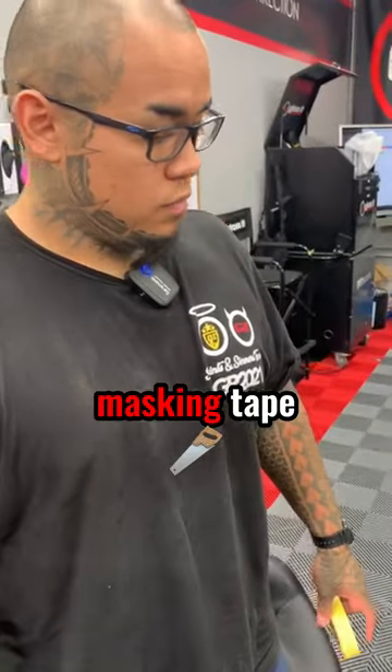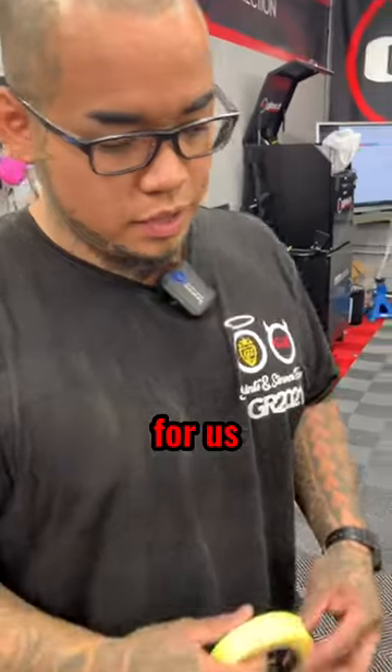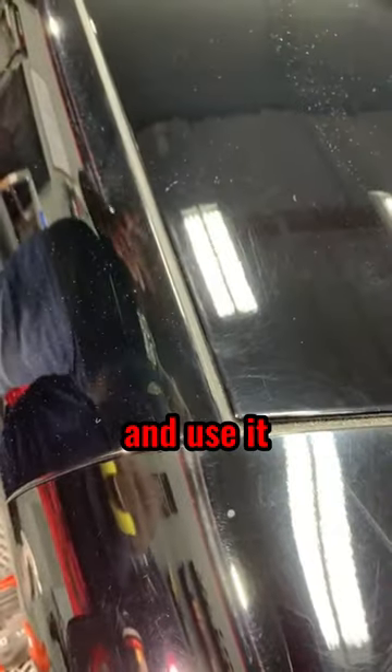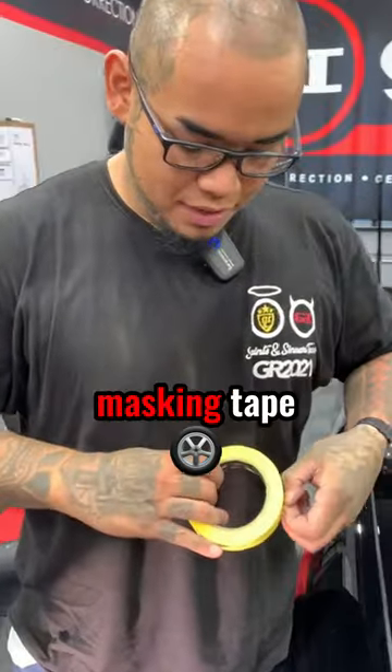Why is it important to use masking tape before you start polishing or doing any paint correction? Well, if you look over here, these edges are not flush at all — this part is higher. Of course you could always pop this open and use it that way, but you don't want to get dust into the interior. So a good thing to do is grab some masking tape.